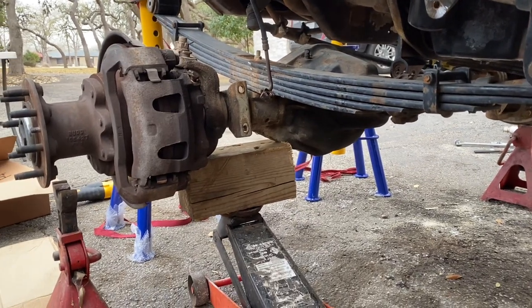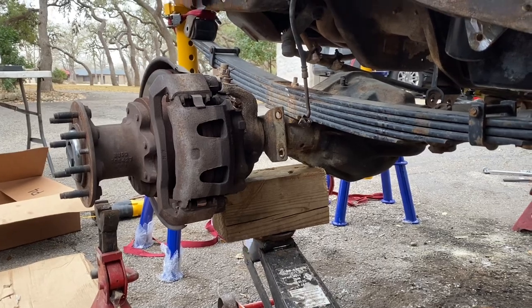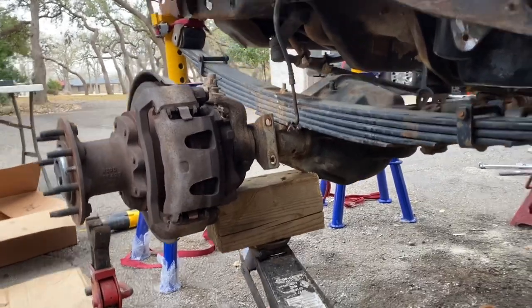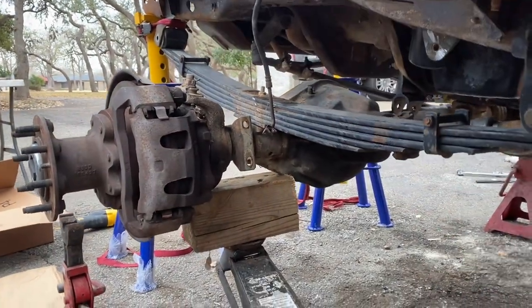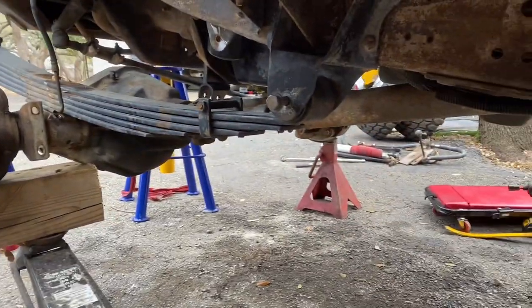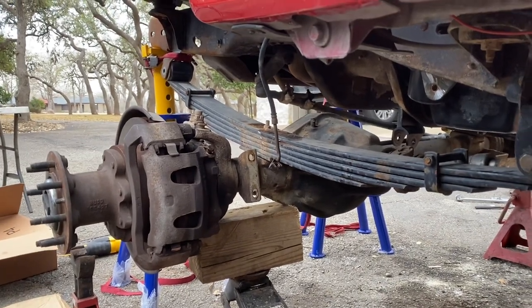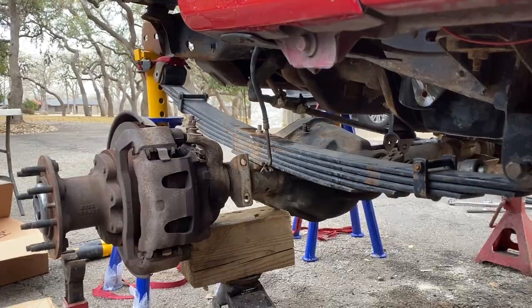What I'm doing now is lowering the axle down so there's no weight on the springs. Since the frame is supported by jack stands up front, we can lower the axle by itself, making it easier to remove the back bolt and get the leaf springs out of here — for the last time ever on this truck. It will no longer have leaf springs up front.